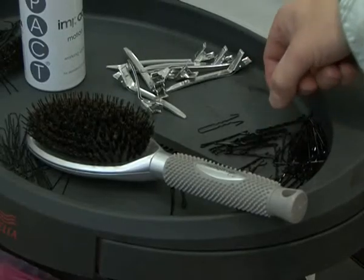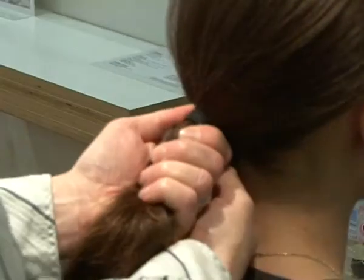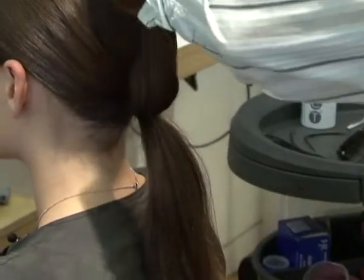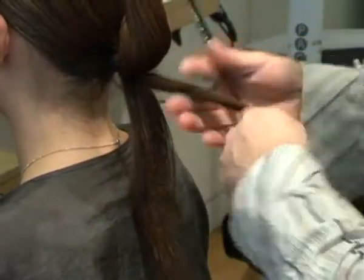How are you holding that in place? I'm literally using a little elastic band with a hook on the other side. I hook that in and just twist it around. That means anybody with lots of hair or anybody with fine hair will still get a pretty good tight hold to it. I just want to do a little bit of back-combing here, just to have something to work with when I'm twisting it around.